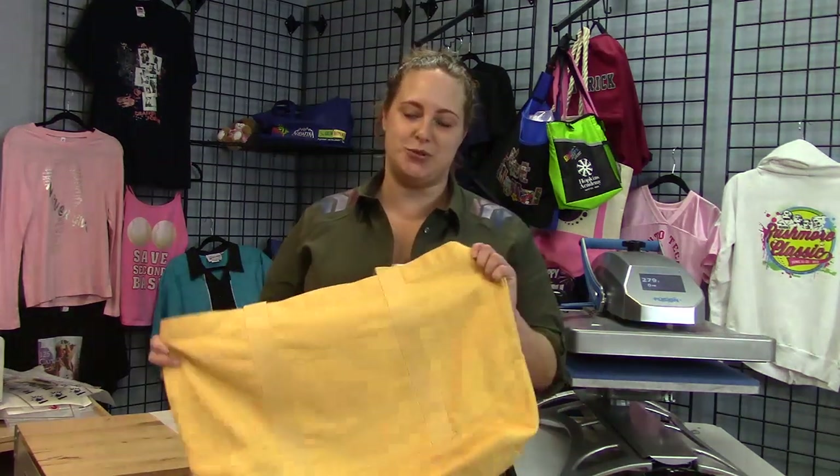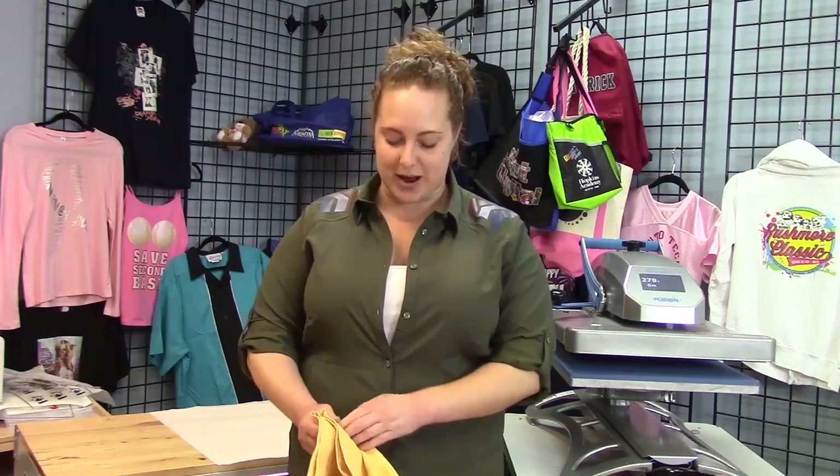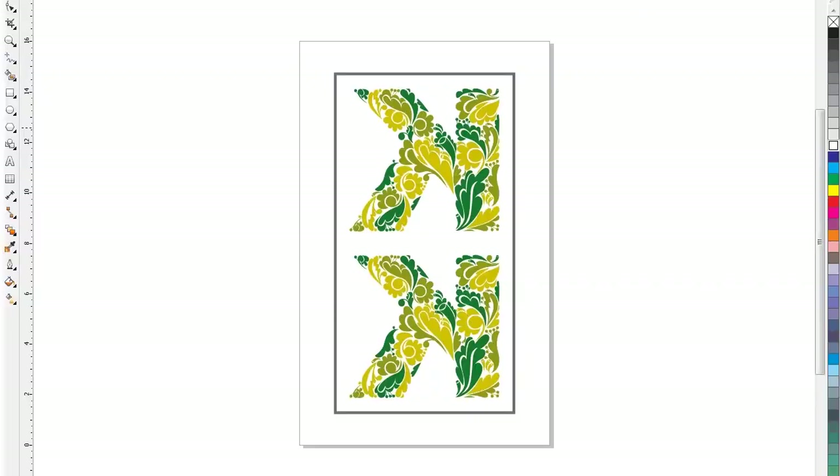Hi, I'm Katie with Panagrams and Digital Heat FX and today I'm going to show you how to make a personalized tote bag. The first thing we're going to do is print the graphic that we've chosen from any vector graphic program and send it to the printer. This is the graphic I'm going to use — it's a K for Katie.